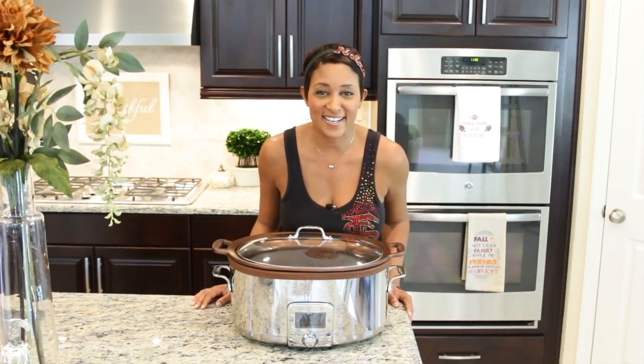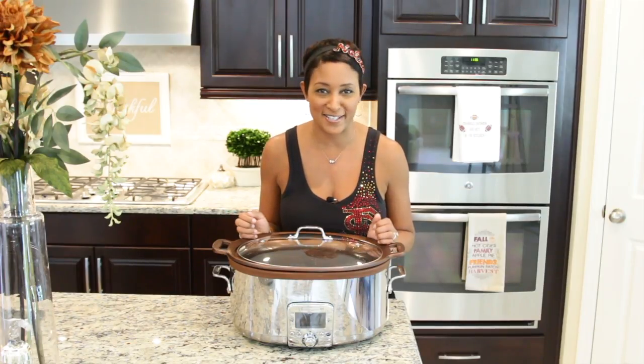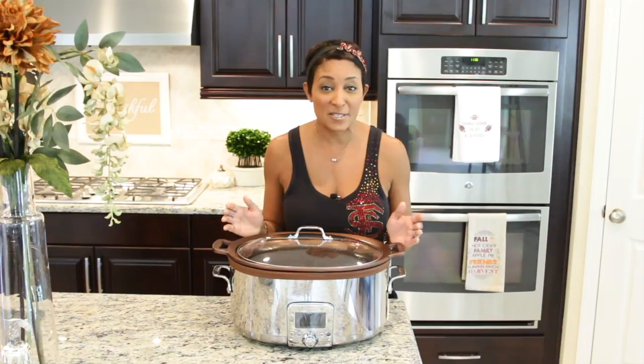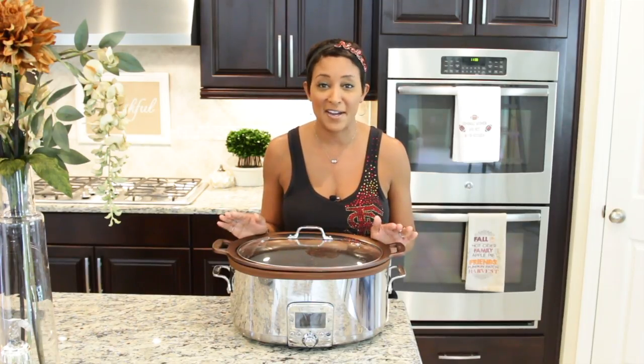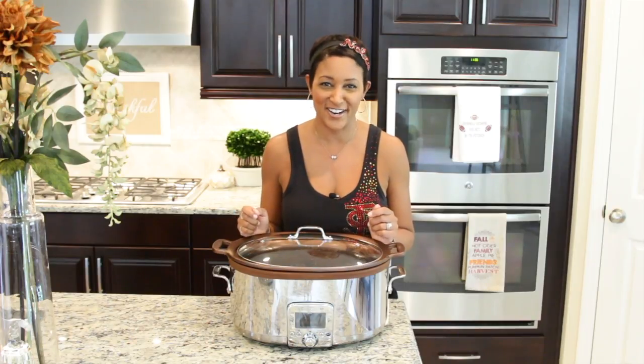Hi guys! Welcome back to my channel. Today is episode two of a four-part Fall Crock-Pot series that I'm sharing with you. We're making cube steaks. It's an old recipe that my mom used to use. Very simple, very delicious, and very tender. So let's get started.